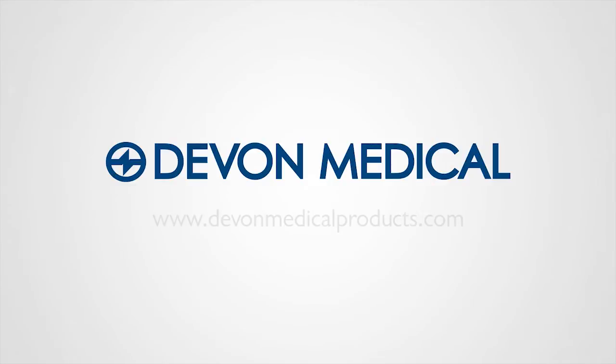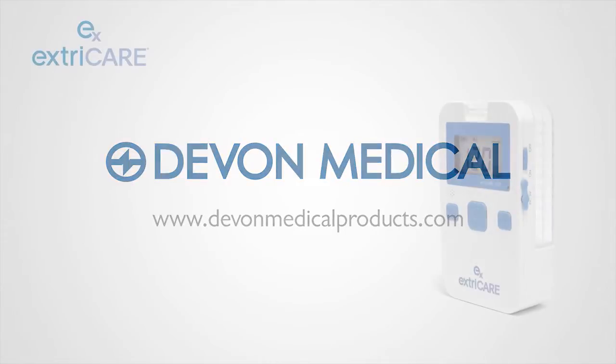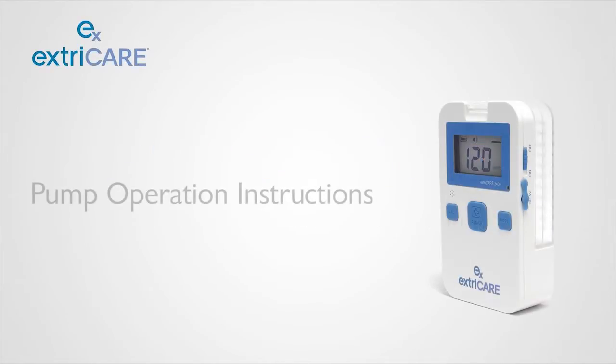The ExtraCare Negative Pressure Wound Therapy System is used by healthcare professionals and caregivers to help treat non-healing wounds. This instructional video will demonstrate pump operation and situations that could cause alarms to sound.